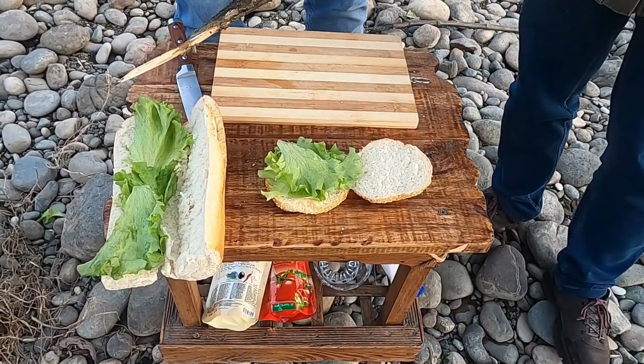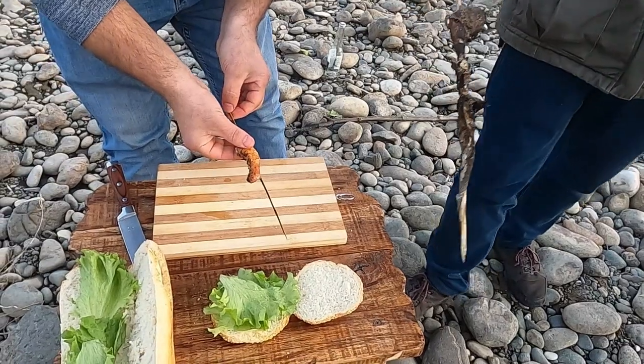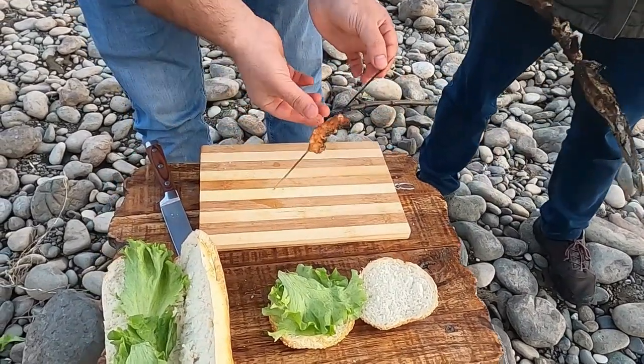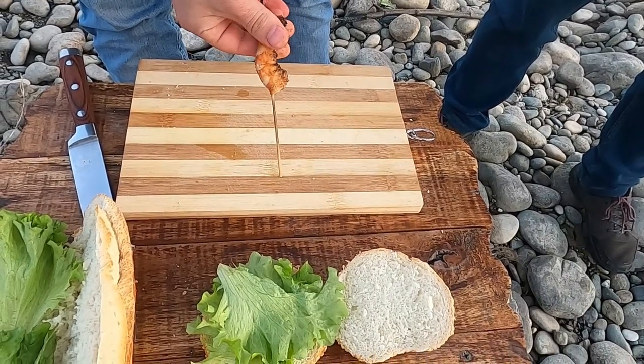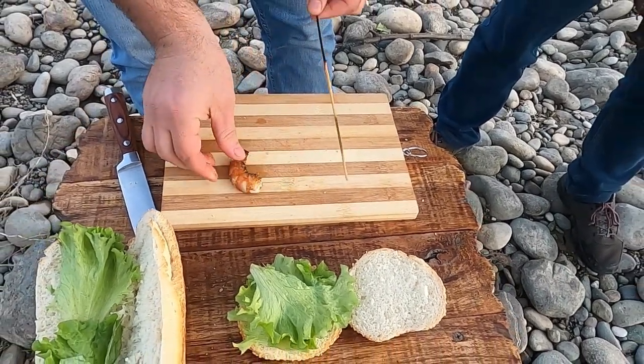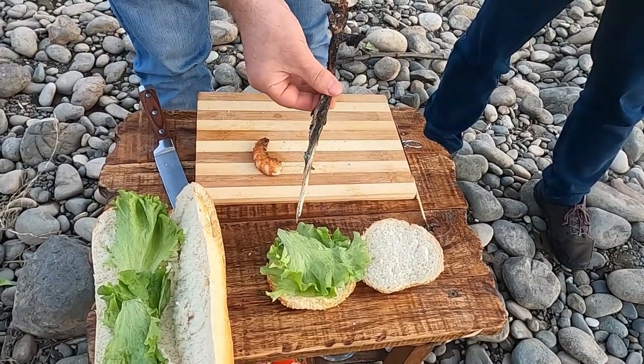So guys, our fish and shrimps are already cooked. We are going to put all these things into the hamburger. There you go — it looks really interesting.